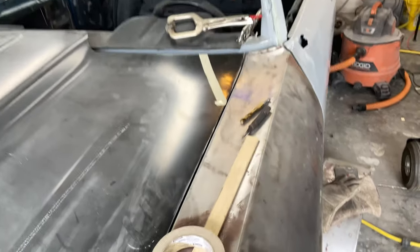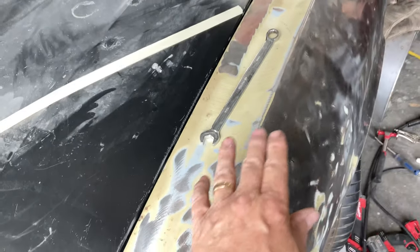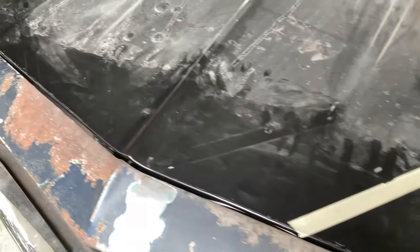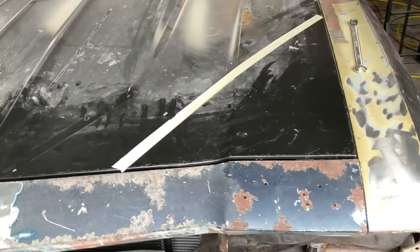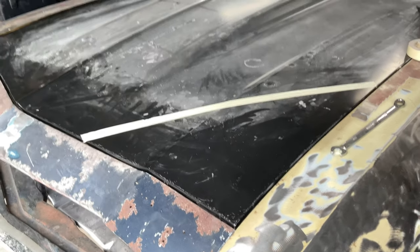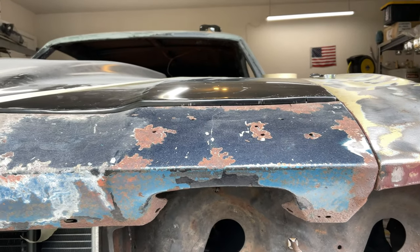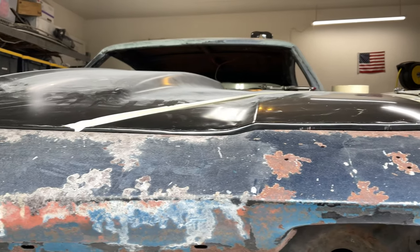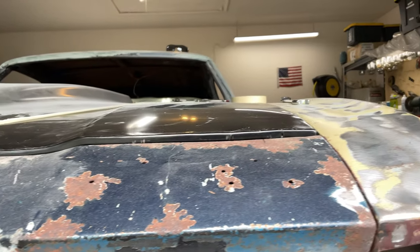I've gone through and gapped most of the panels. The gaps are finally right on it except for this little part here - I still have to do this. I probably should have made a video. You've got to get this pretty close, and it was way off. It's an aftermarket hood. What I did was cut out the spot welds and bent it down, then re-welded those four corners. This corner is too high - about a quarter of an inch, which is way too much to body fill. We're going to fix that.